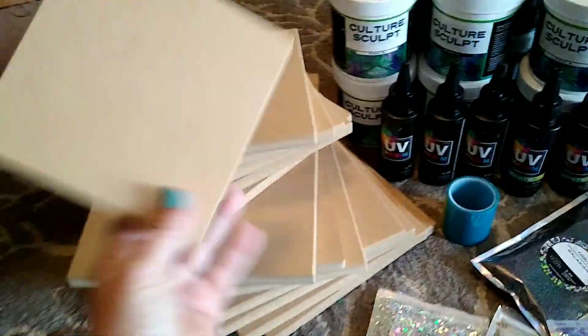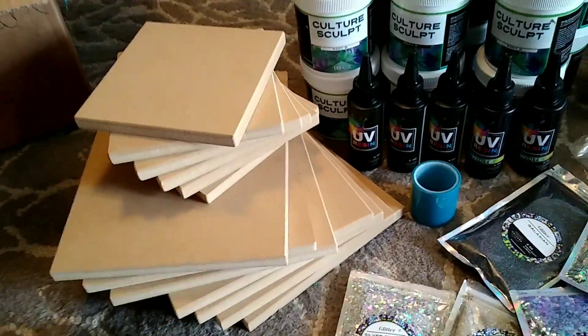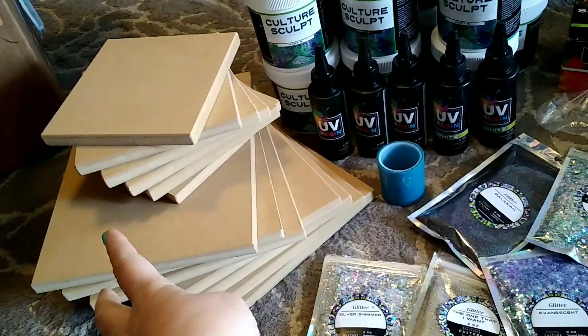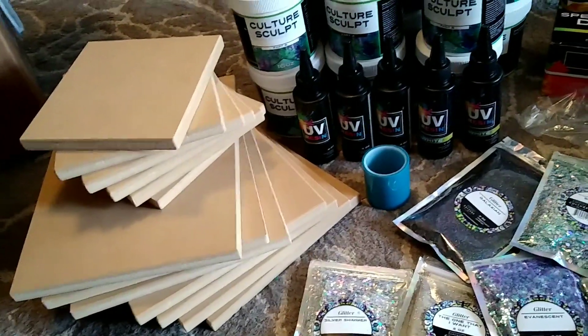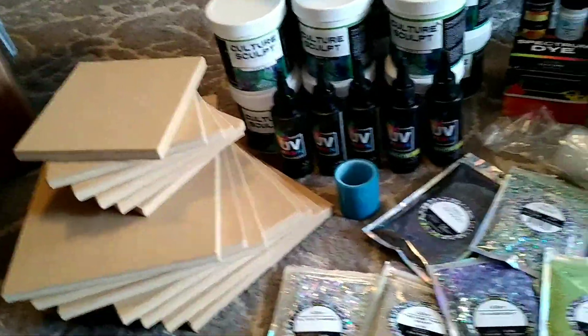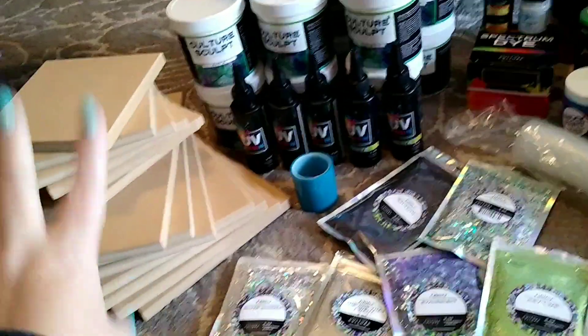So I'll just go through and show you this real quick. I picked up some awesome wood pieces to do some art on — some little squares and some larger rectangles, and I've got more in this box. I picked those up because wood is kind of expensive these days, and I think they'll work really well in my Glowforge. I can do some engraving, resin pours, and all kinds of cool stuff.